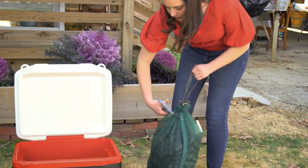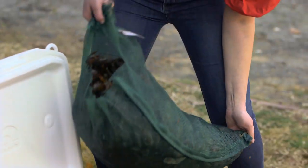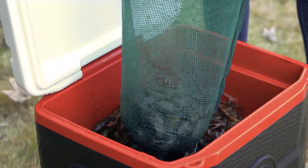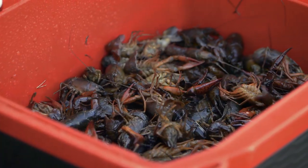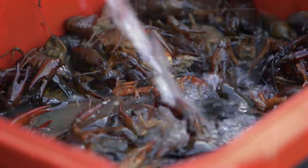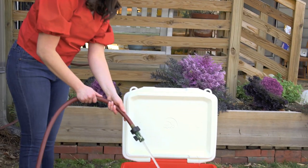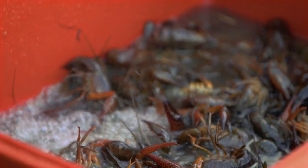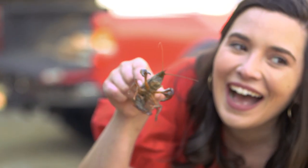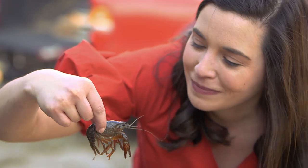While your water's coming to a boil, you need to get your crawfish ready to be cooked. Crawfish are dirty — they're called mud bugs for a reason. These things live in the mud. It's really important to purge your crawfish before you cook them. Fill up a cooler with water, dump your crawfish in, and let them soak for about 10 minutes. After they soak, drain your water and repeat the process again.